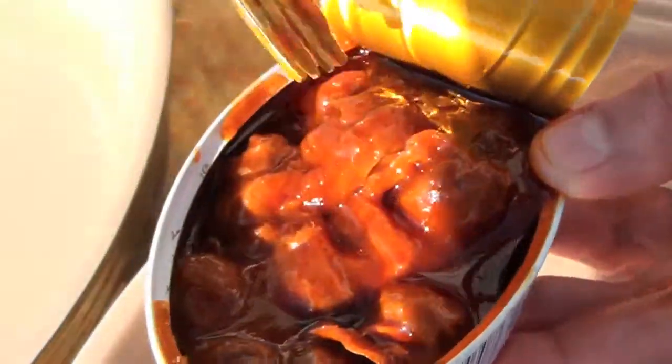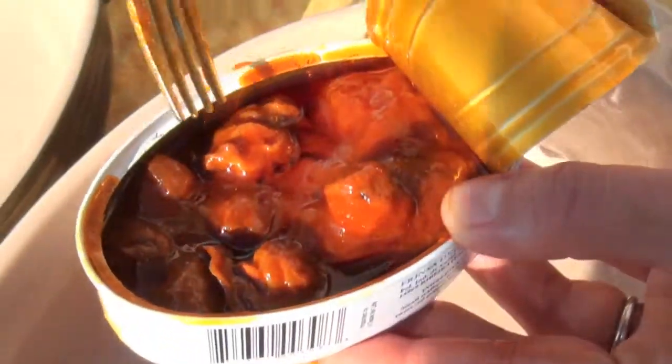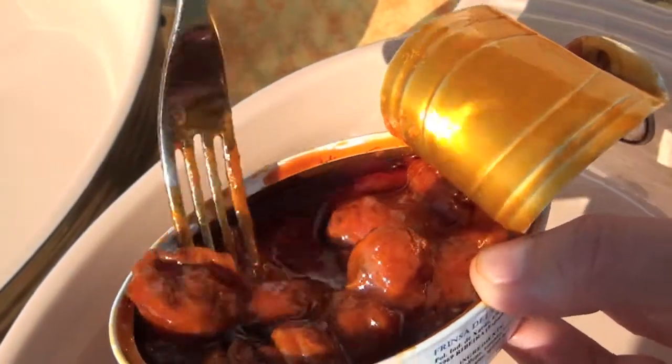These are the scallops. As you can see, they're in a tomato sauce — they're ready to eat as is. That's a real natural scallop there. Very tasty; I've obviously eaten these.